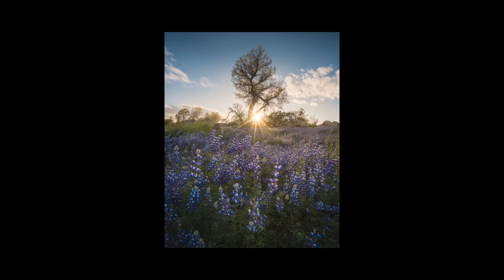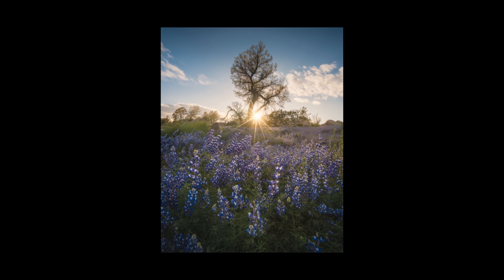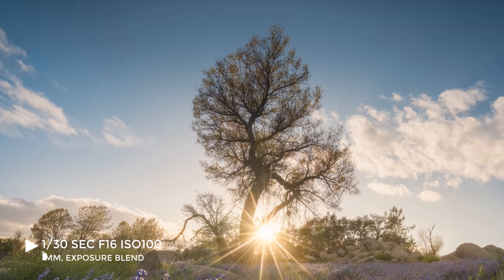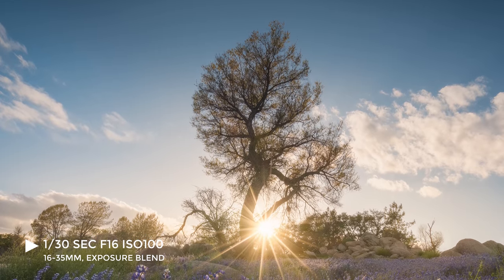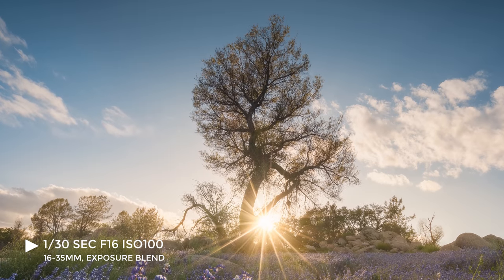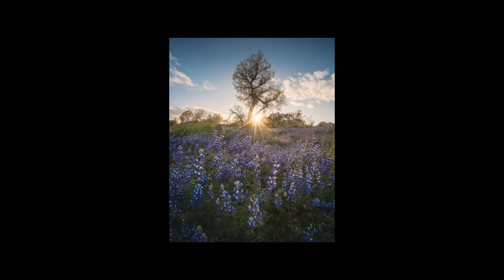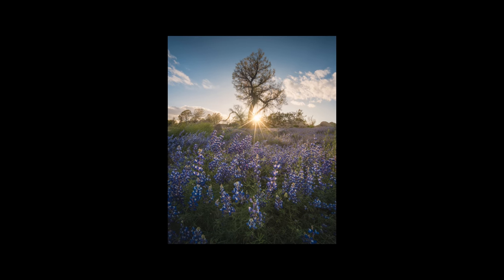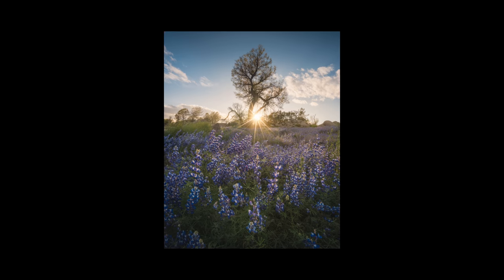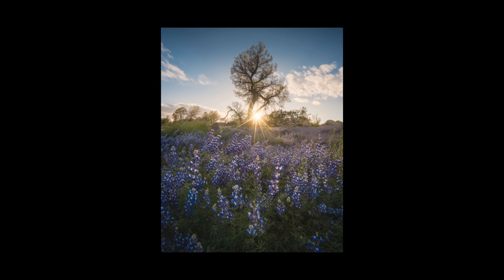Here is the shot that I was just working on. This was an absolute nightmare to process — not only was this a focus stack, an exposure blend, but also a panorama. The minor amount of wind that was blowing while I was taking the shot really made it a challenge. I ended up using Helicon Focus to get the initial focus stack done and then had to do a bit of manual moving and stitching to get the flowers completely crisp.